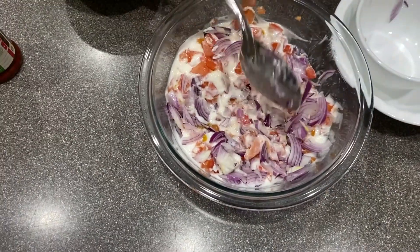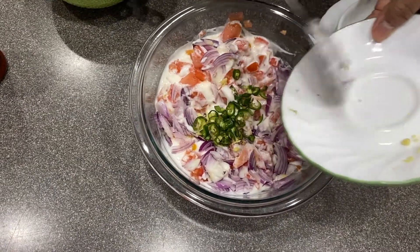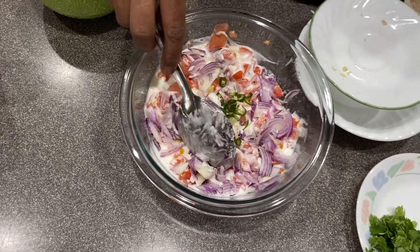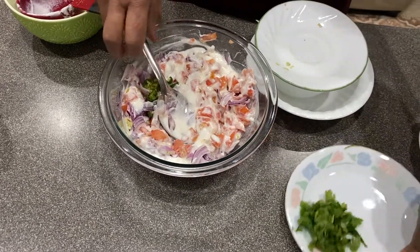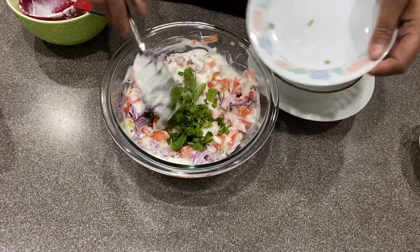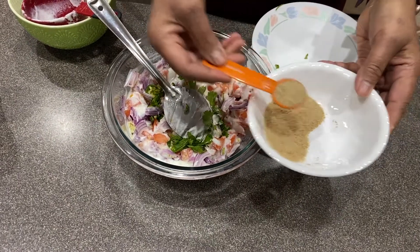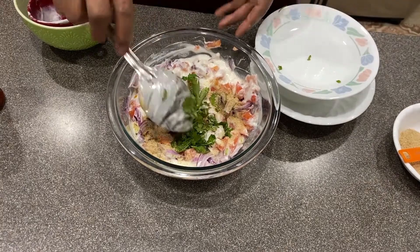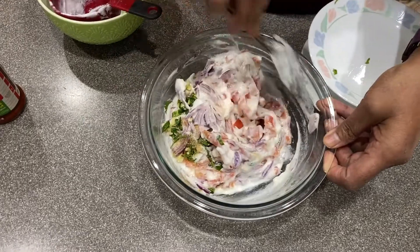This is half teaspoon of ginger minced, one small green chili, and these are our coriander leaves. I'm going to add that. And one teaspoon of larry salt. If you like a little bit more, you can. Basically this is what you need — just mix it all together.